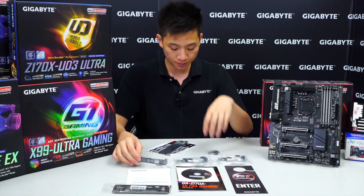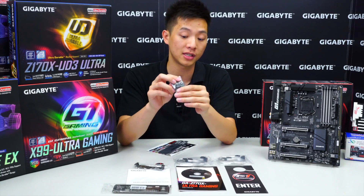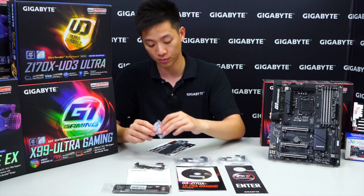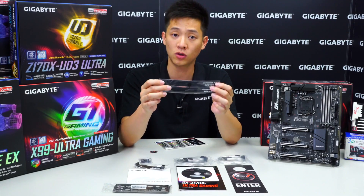We have an SLI bridge, the G connector for easy front panel header connectivity — so you can connect cables outside the chassis and then mount the entire block onto the motherboard — and Velcro cable ties that are reusable.